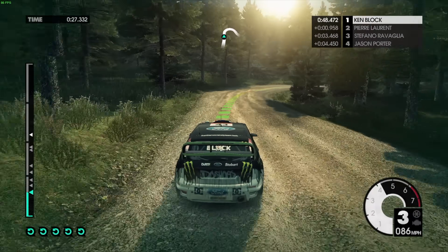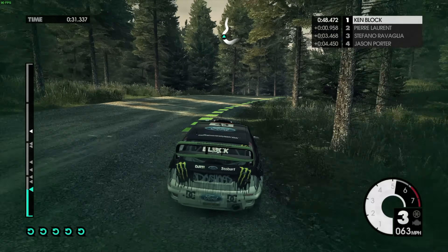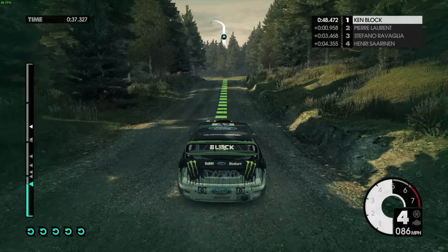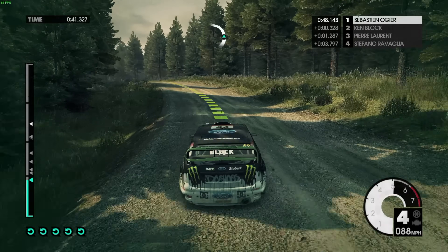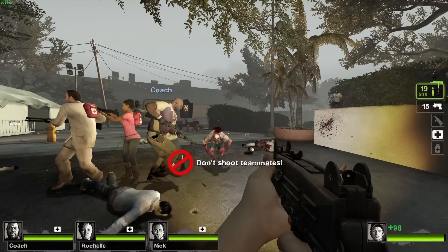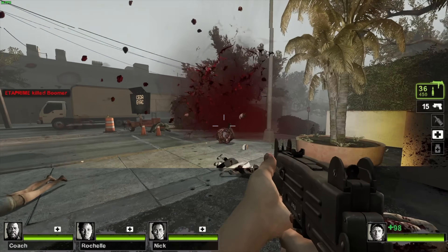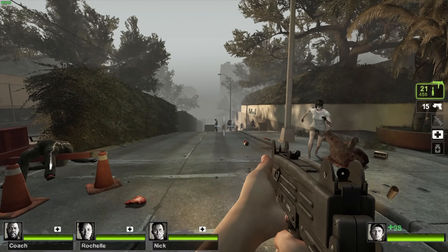Next up is Dirt 3 — an older one but still fun to play. At 1080p medium settings we're getting an average of 82 fps, which looks pretty good. I also wanted to throw in at least one Source engine game, so here's Left 4 Dead 2. Unfortunately with Dirt 3 and Left 4 Dead 2, I couldn't get the Mango HUD overlay to work — it just wouldn't show up with those two games.